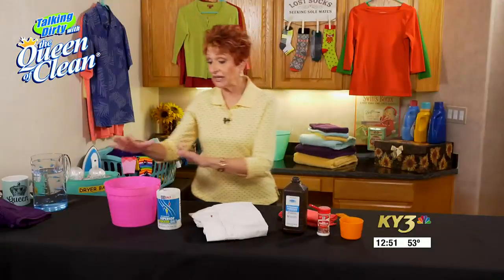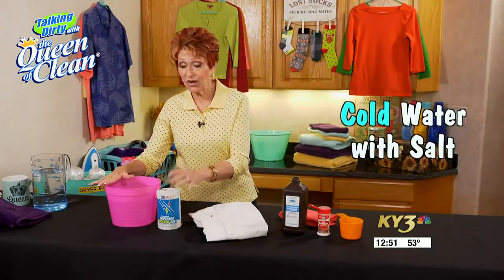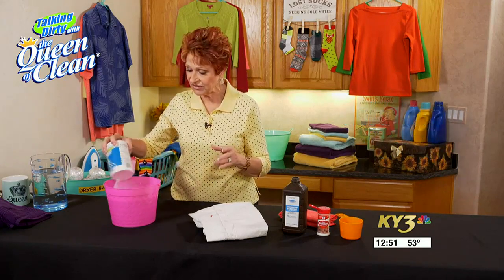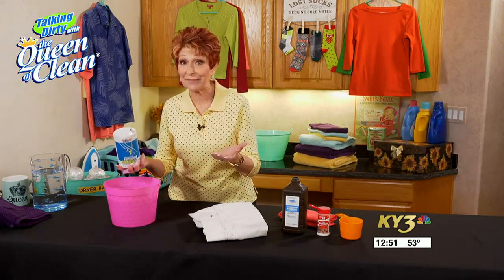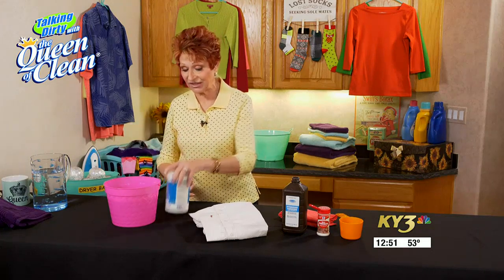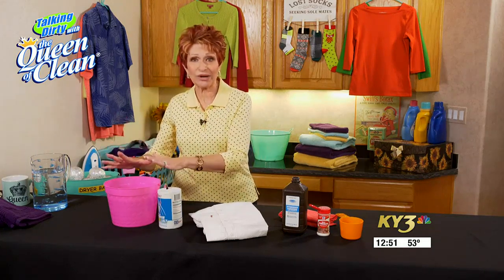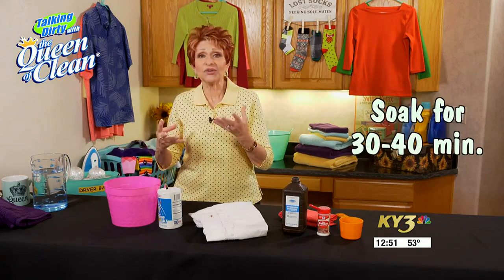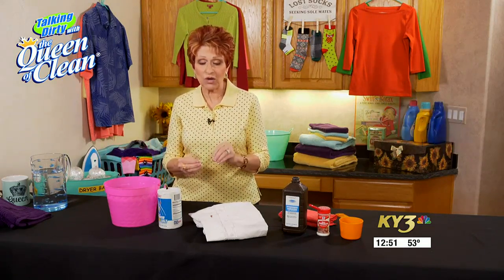If you have a larger amount of blood on clothes, you can always throw it into a bucket of cold water with salt. Add a couple tablespoons of salt — it's not brain surgery, just pour it in. Soak it for at least 30 to 40 minutes and generally the salt will help to break it down.